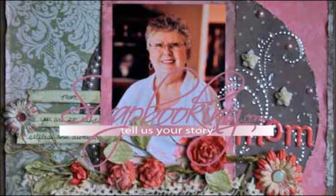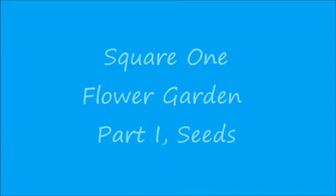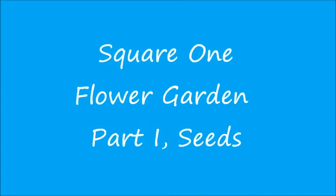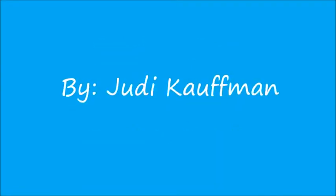Scrapbooking.com magazine presents the following Basic Techniques article from the May 2012 issue: Square One, Flower Garden Part One, Seeds, by author and artist Judy Kaufman.